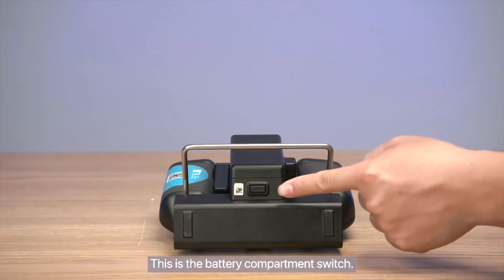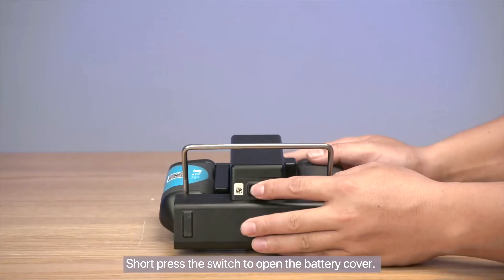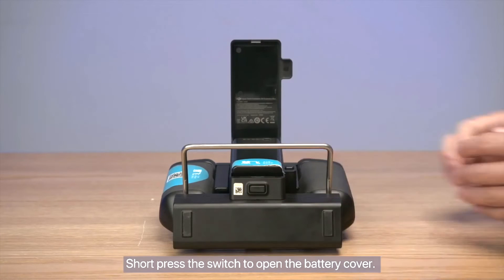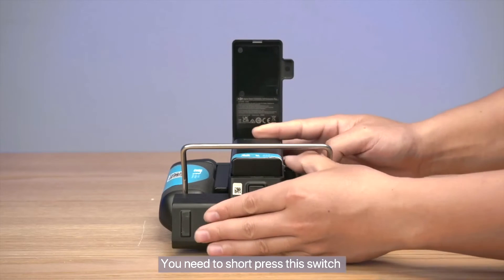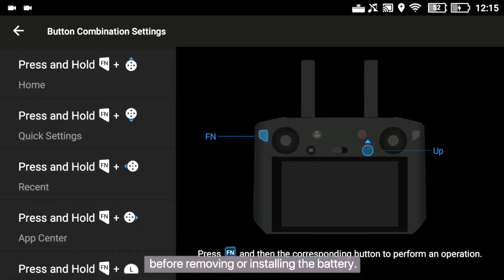This is the battery compartment switch. Short press the switch to open the battery cover. This is the battery lock switch of the remote control. You need to short press this switch before removing or installing the battery.